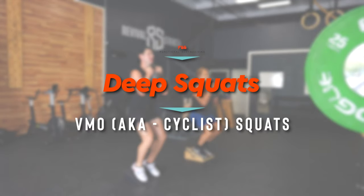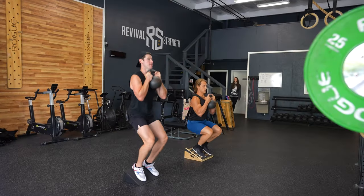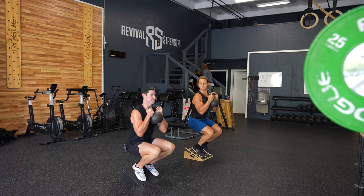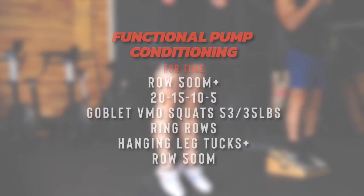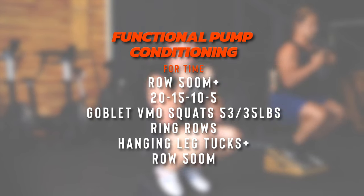Last but not least, we're talking deep squats — specifically the VMO squat, otherwise known as the cyclist squat. The VMO squat is a very effective way to get a wide variety of athletes into a full knee bend safely. If we can scale down to the individual's pain-free ability, it ensures great hip, knee, and ankle flexibility while strengthening and building lower body muscles. Movements that regress down easily and capture a big range of motion lend themselves so well to FBB training.